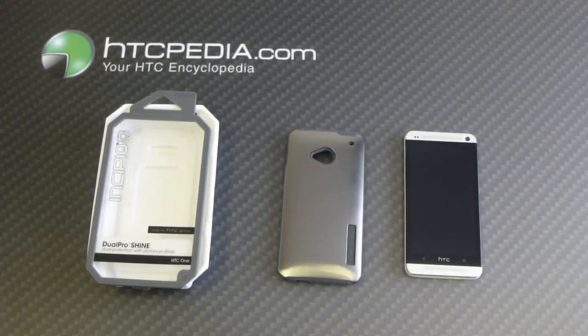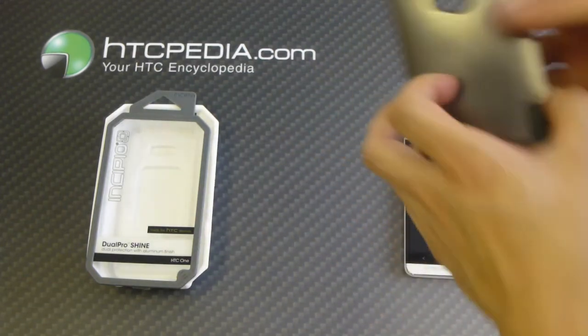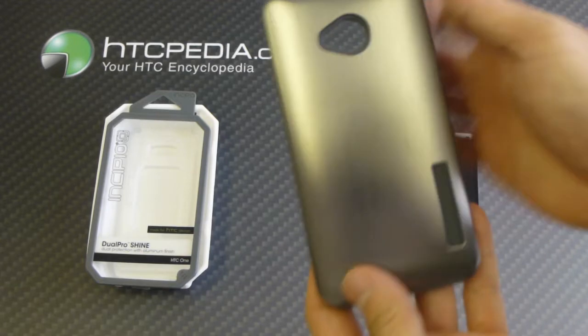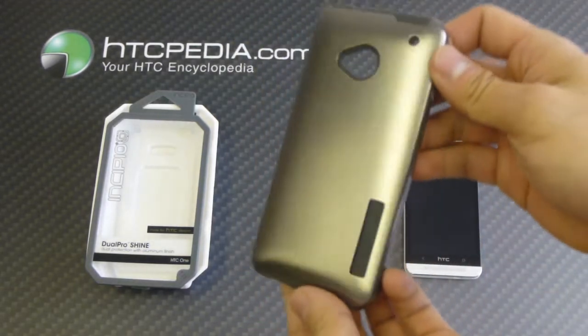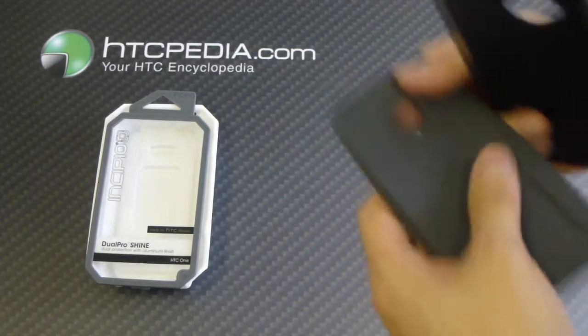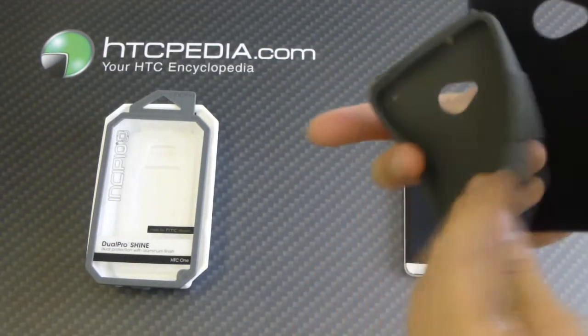Hi, this is Tim from HTCpedia with the Incipio Dual Pro Shine Case for the HTC One. This is a dual layer case — the outer layer is made from a hard plastic with a nice brushed aluminum finish to it, as you can see there. The inner layer is made from a soft silicone material to help absorb impact.